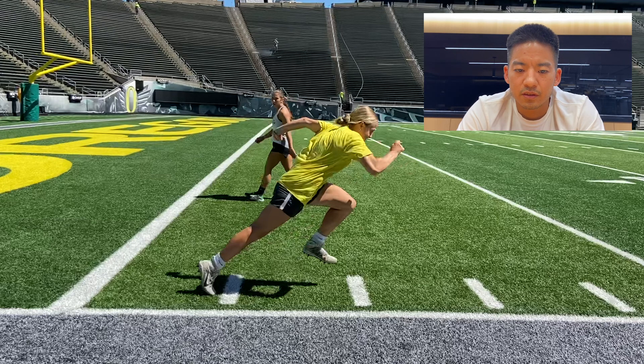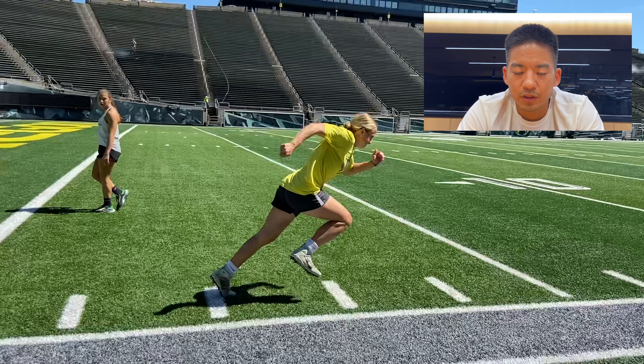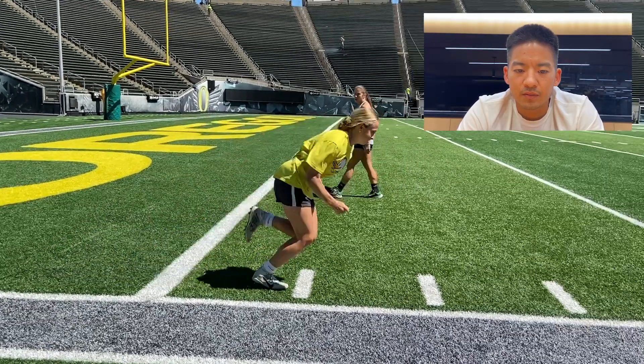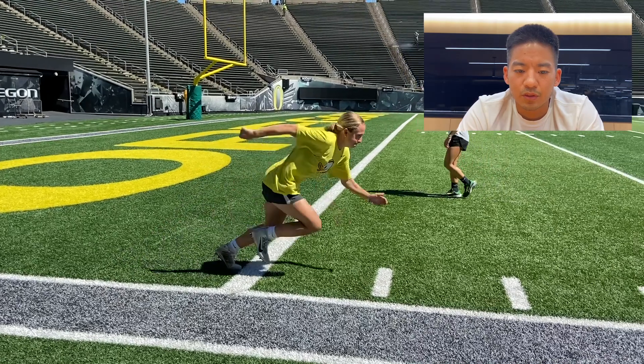That's full extension all the way to the toe off, and she maintains that torso angle — it's actually a better angle now. She's in perfect position to strike, which she does with that left foot. Another powerful push. Her hips are moving very well, traveling forward, not much bouncing, and they're covering ground. That's what we call projecting.